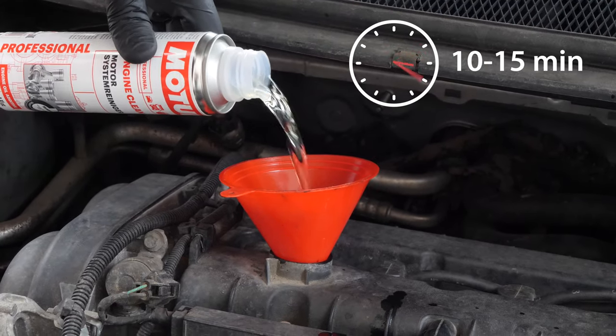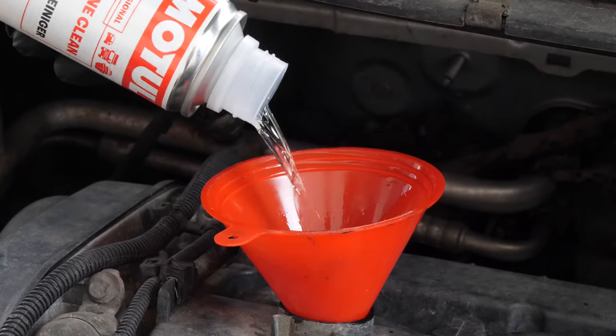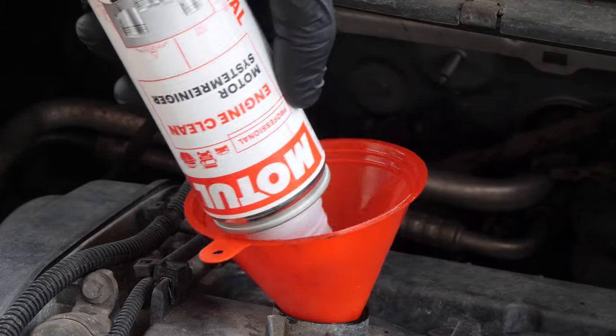Then, add the product and leave your engine turning over slowly for 10 to 15 minutes. Once the product has been added, you must not drive your car. Ensure that you change the oil immediately afterwards.